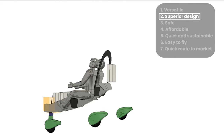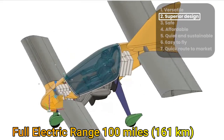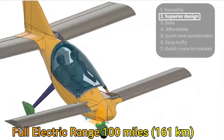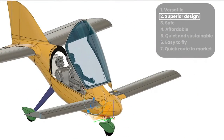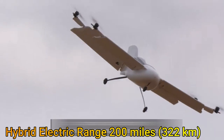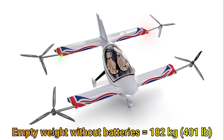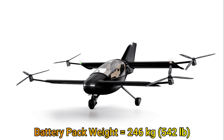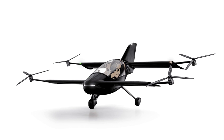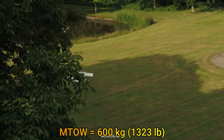The Skyfly X is a two-seater with the option for a fully electric or hybrid power system. The all-electric version will have a cruise speed of 100 miles per hour with a range of 100 miles. With the hybrid electric power source, the range is expected to be 200 miles. The empty weight of the aircraft without batteries is 182 kilograms, and the battery pack weight is 246 kilograms. The X has a maximum payload of 172 kilograms and a maximum takeoff weight of 600 kilograms.